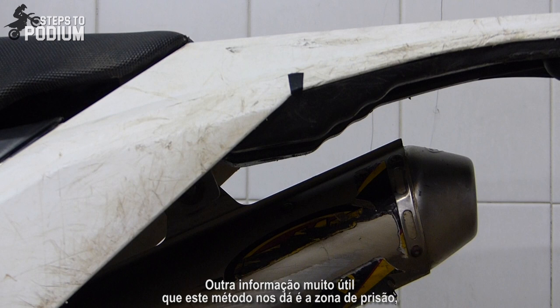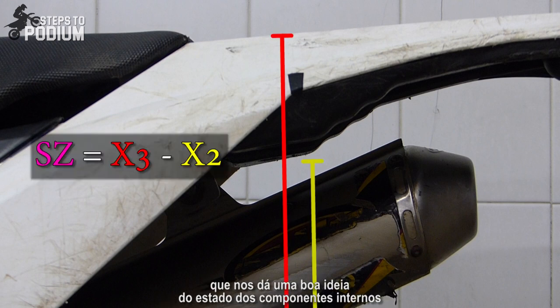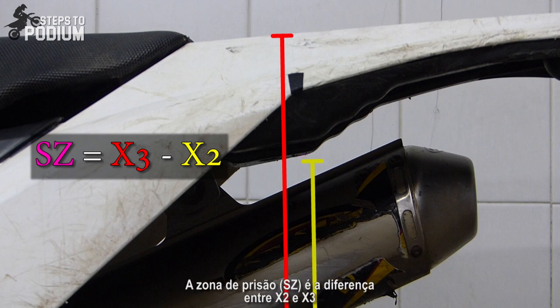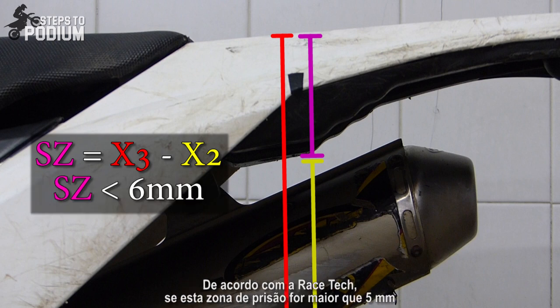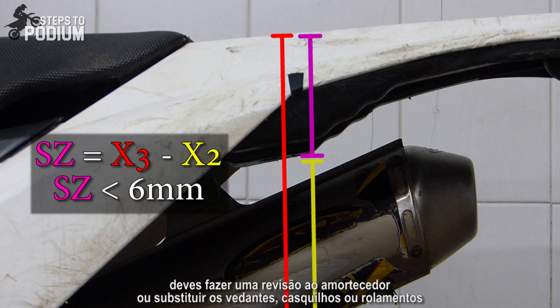Another really useful piece of information that this method gives us is the stiction zone, which gives us a good idea of the condition of the inner components. The stiction zone is the difference between X2 and X3, and according to Racetech if it's bigger than 5 millimeters you should check your shock or change the bushings and seals.